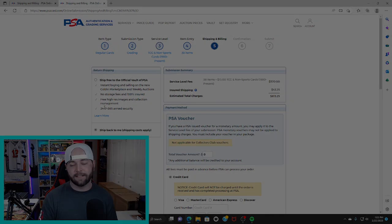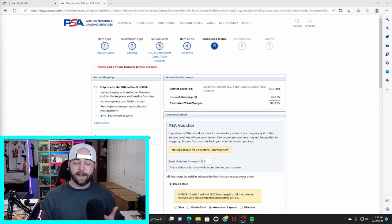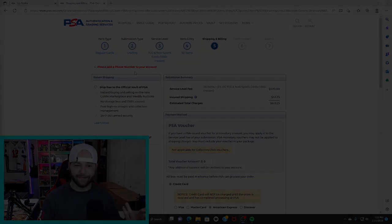Quick heads up I forgot to mention: you do have to have a phone number on your account. As you can see it says 'please add a phone number to your account' — just needed to drop that in there so it doesn't catch anybody off guard.